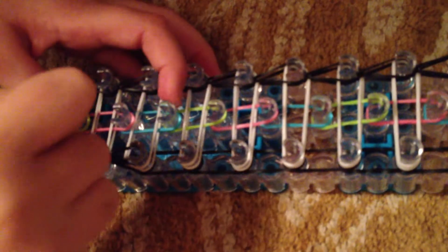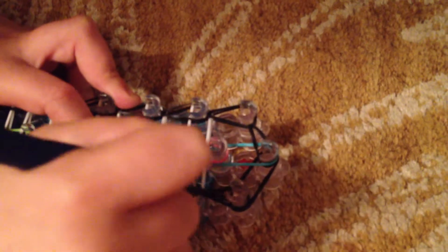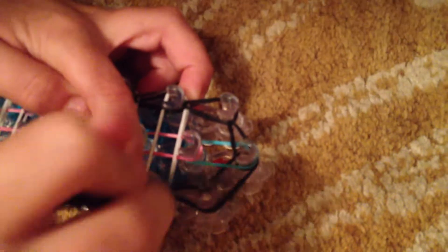Grab the bottom one and take it over. And you're just going to do the same with all of them — under the white, take it over. Under the white, over. Under the white, and you're going to grab that last one. Just get under the white, grab it the same. But if that happens, you just want to catch it and grab that bottom one.